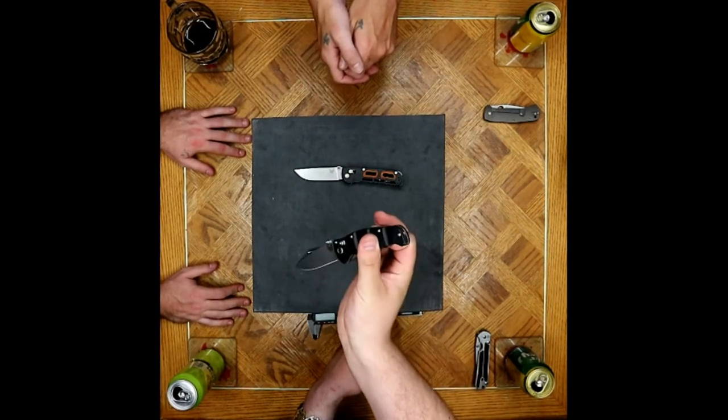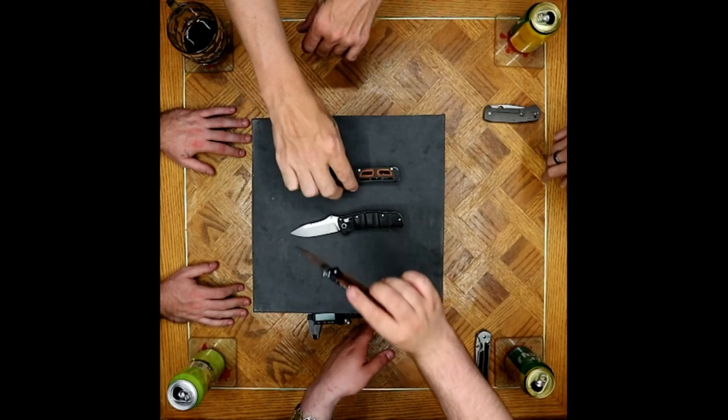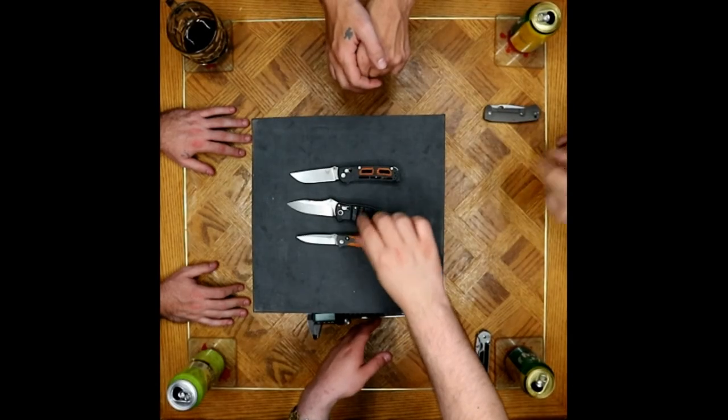We're looking at spacers as opposed to the really cool machined back spacers — just an extra little attention to detail.